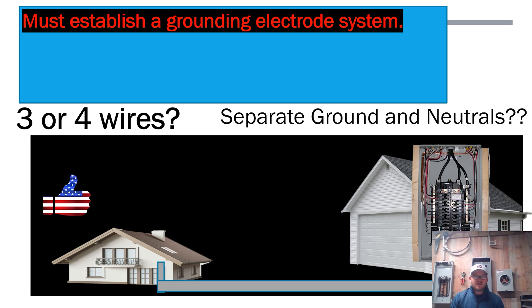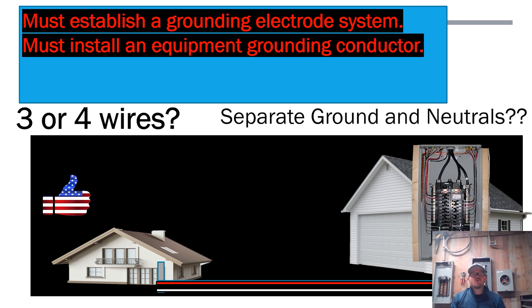The next thing is feeding this building — a hot, hot, neutral. The critical question: are we required to run an equipment grounding conductor? The answer is yes, we must install an equipment grounding conductor. All of this is found in NEC 250.32(a) and (b). We've covered part (a); now we're getting into part (b).